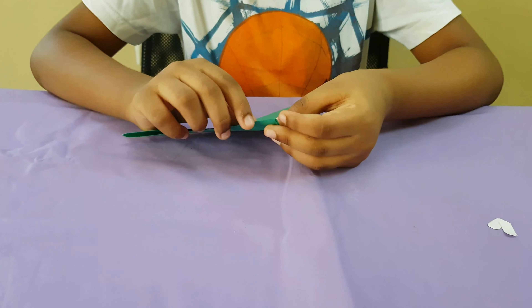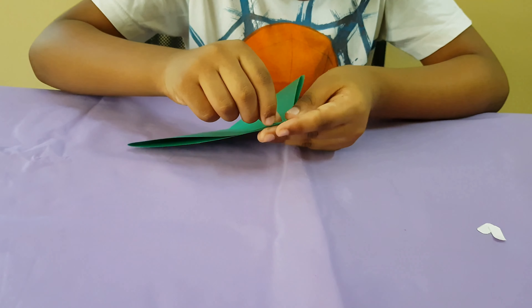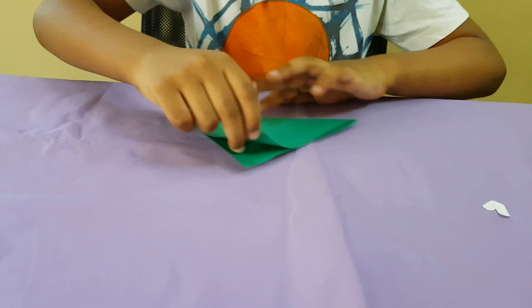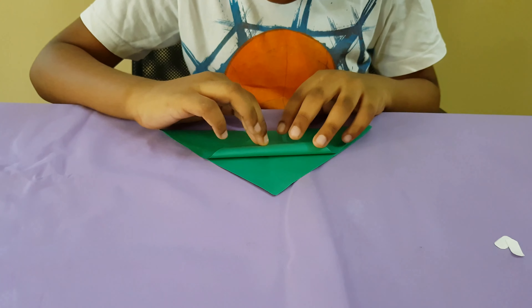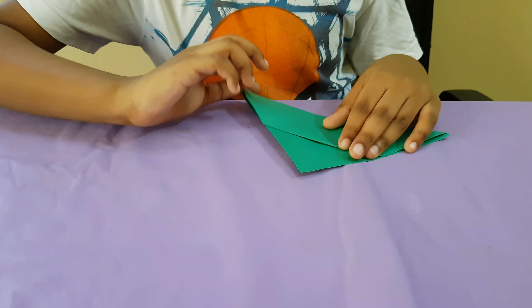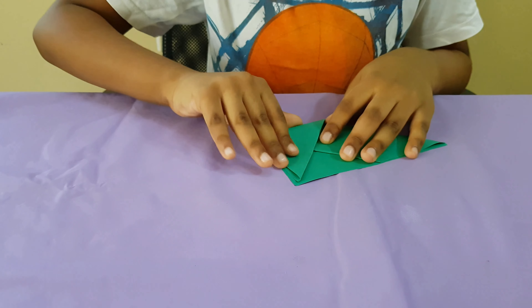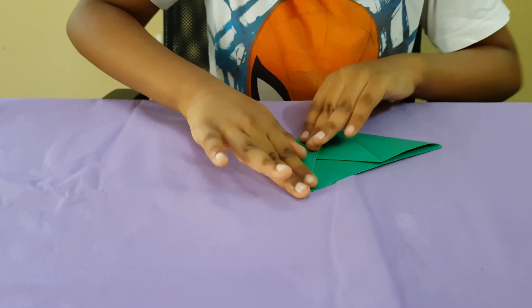Take one from here and take it all the way down. And do the same. You have to make the triangle into a diamond.